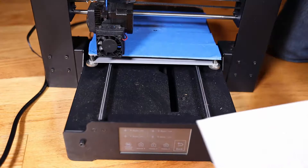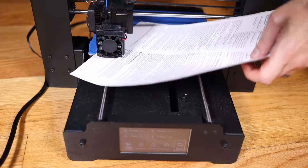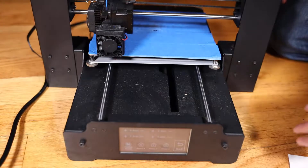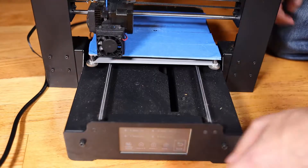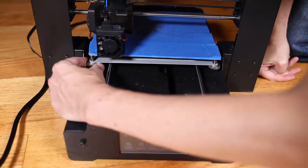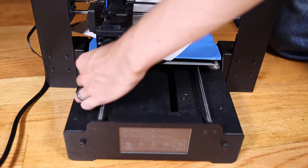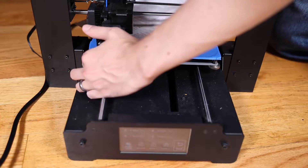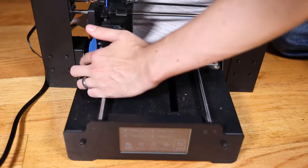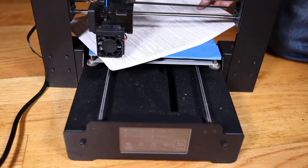I'm going to take a piece of paper and try to feel beneath the nozzle. You want a little bit of space between the nozzle and the bed, so I'm going to lower the bed righty-tighty. This one was quite loose, so now I'm going to feel it again and keep turning righty-tighty to create a gap between the nozzle and the bed at home Z. There's that gap — now I can get that paper underneath.